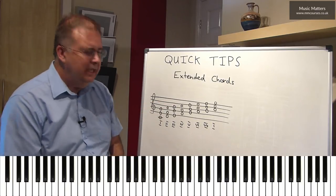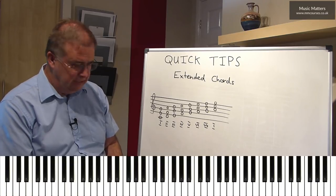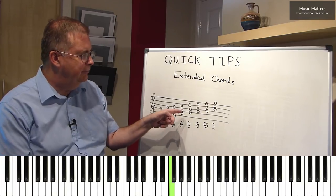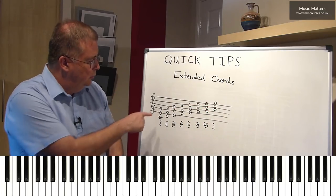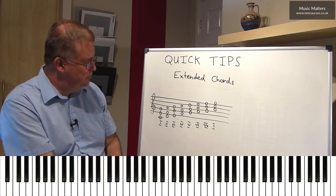So what I've written on the board here are the basic chords in the key of C major. Just to recap, we've got a scale of C major at the bottom here: C, D, E, F, G, A, B, C. And to form our basic chords, we put a third and a fifth above each of those bottom notes.